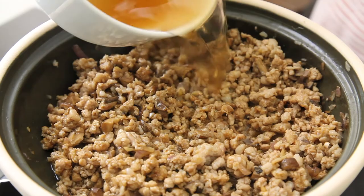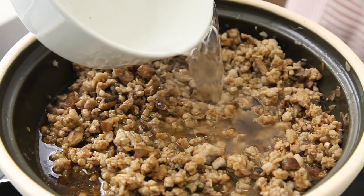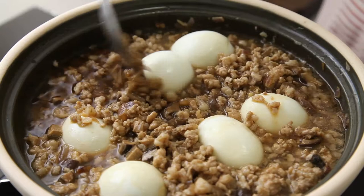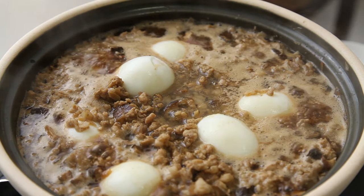Add the water from the mushrooms, and add more water if needed to cover the meat. Put in the eggs. Bring it to a boil and lower the heat to a simmer. Braise this for about 40 minutes. Check the water level occasionally to ensure that the water does not dry up. Add more water if needed.